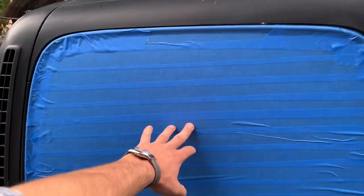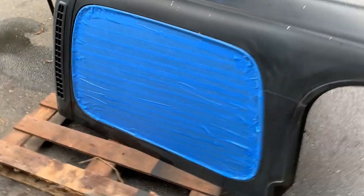Here we have one finished side — you can see it got pretty good up in the corners. Nothing too special, but like I said, just cover the whole thing in tape rather than paper.